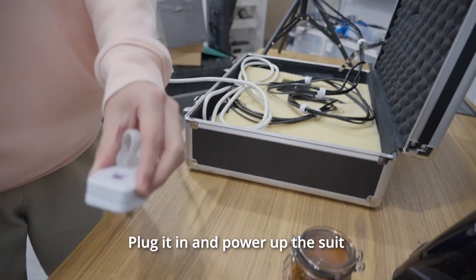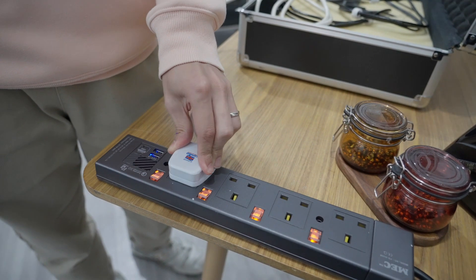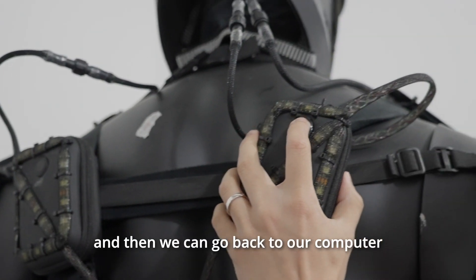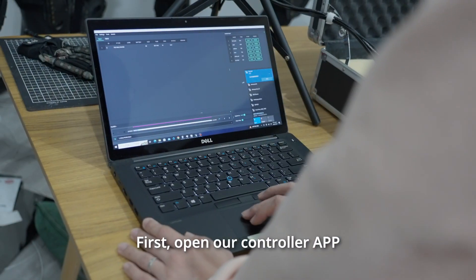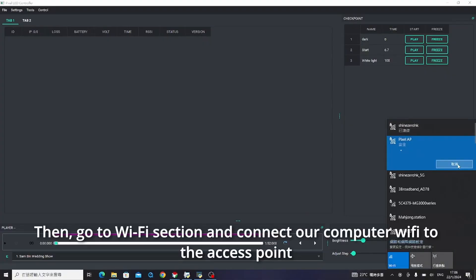Plug it in and power up the suit, and then we can go back to our computer. First, open our controller app. Then go to the Wi-Fi section and connect our computer Wi-Fi to the access point.